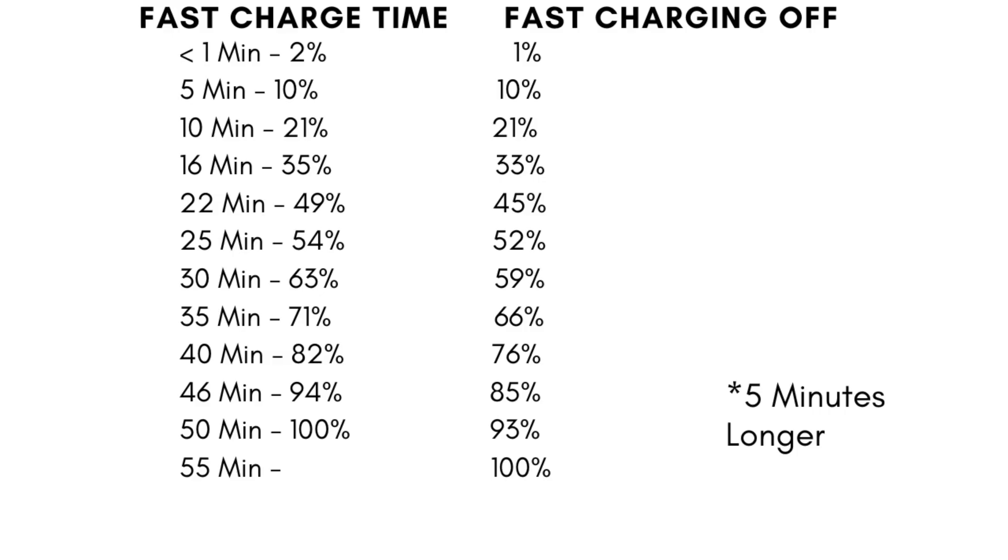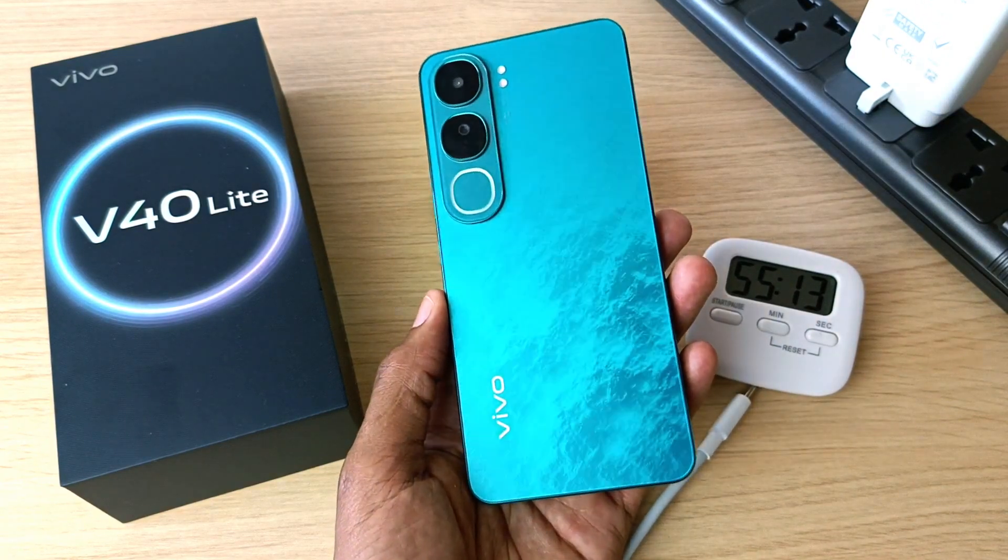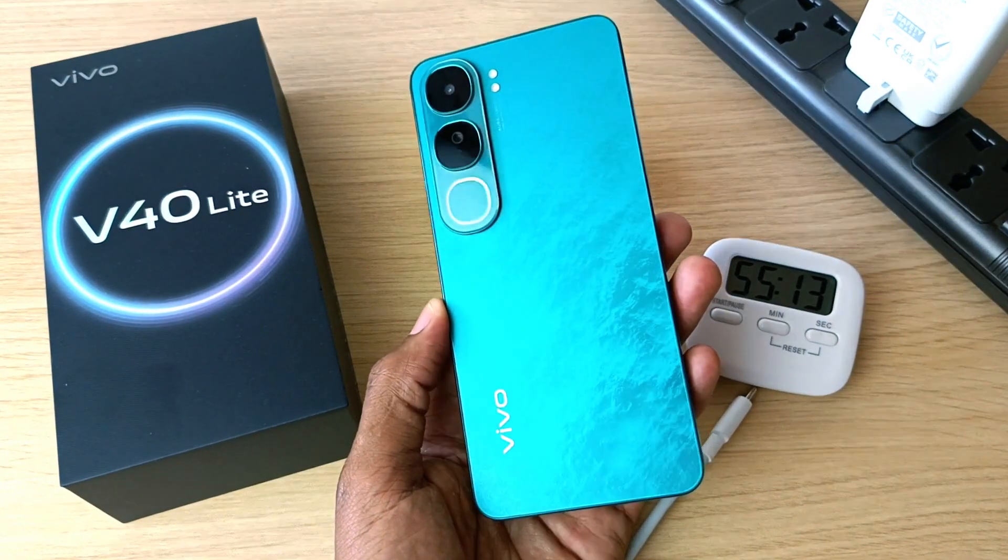So that's it! Also watch my other videos about the Vivo V40 and Vivo V40 Light. Let's meet in the next video — goodbye!